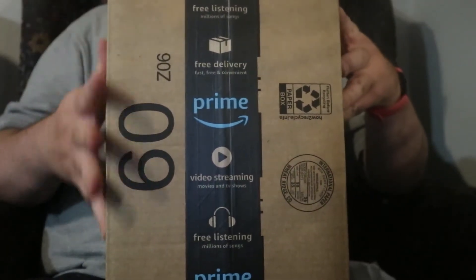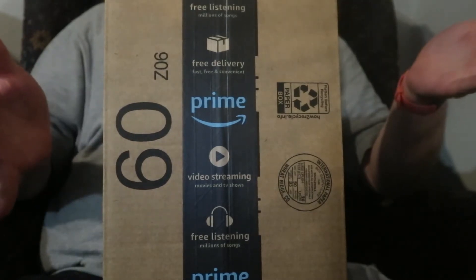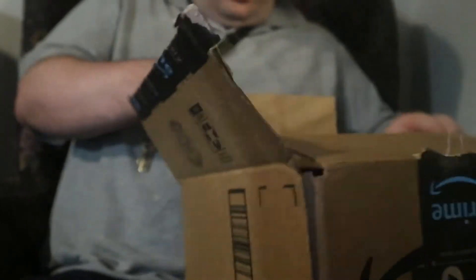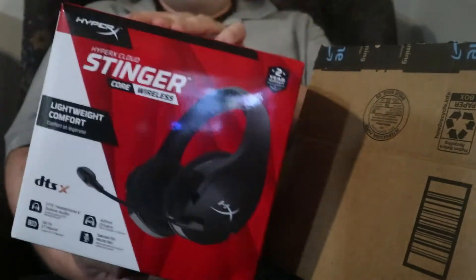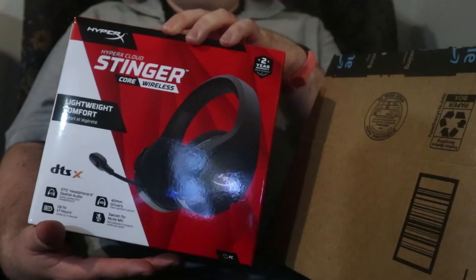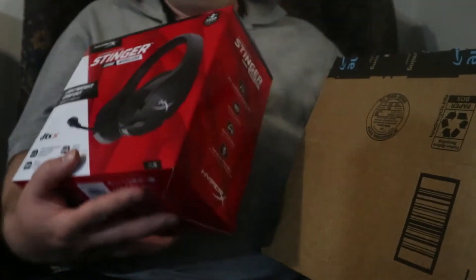Hi everybody, and today I'm fully reviewing what is in this box, which is the Spirit X coming against it, so let's dig it. And to be specific, the HyperX Cloud Stinger. This is one of many kinds of gaming headsets HyperX has, so let's check out what's in it.